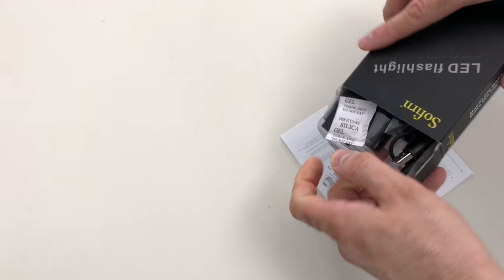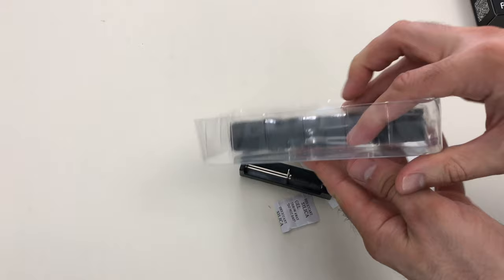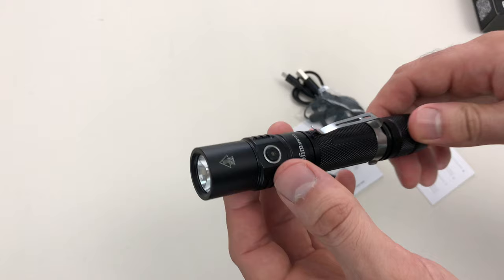It has a five-lumen eco-friendly mode that goes for 291 hours, and on turbo mode it hits 1200 lumens lasting two hours and 37 minutes. The light comes in at $35.99 on Amazon — subject to change — I'll drop links below. I do plan on taking this out into the field for real testing, so if you like this kind of video, please like, share, and subscribe.